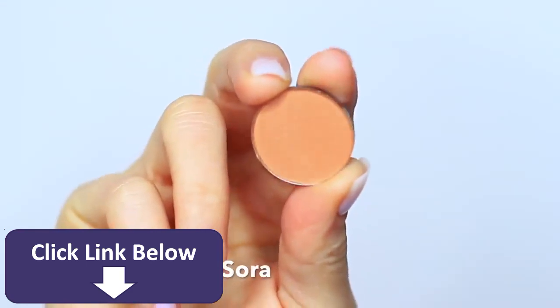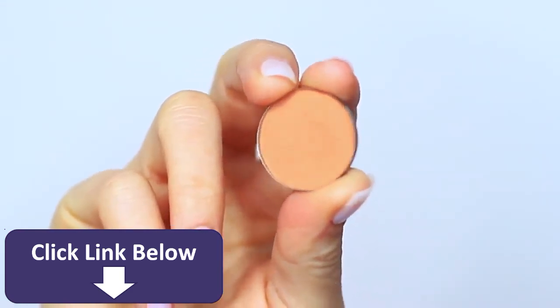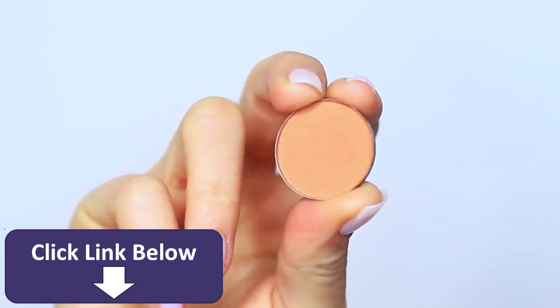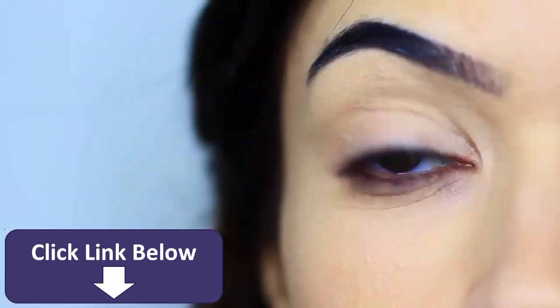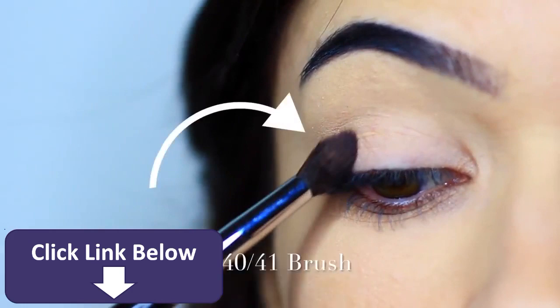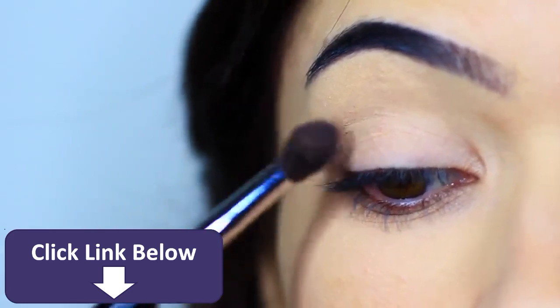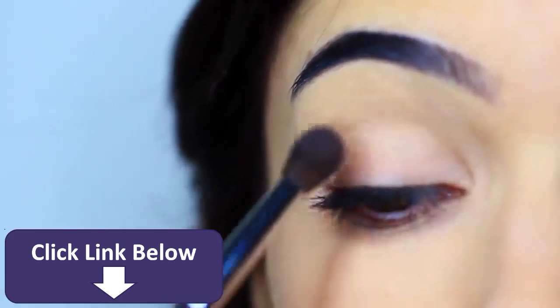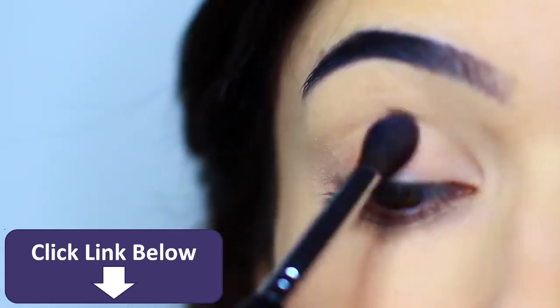We're going to start off with the shadow, and I'm using what I would typically use as my transition shade, but you can pick any shade that you want, provided that it's at least one shade darker than your skin tone. I'm going to take the blending side of this Blank Canvas Cosmetics E40/E41 brush — the soft fluffy side — and we're going to start to apply this starting on the outer edge, blending across the lid and into the crease.